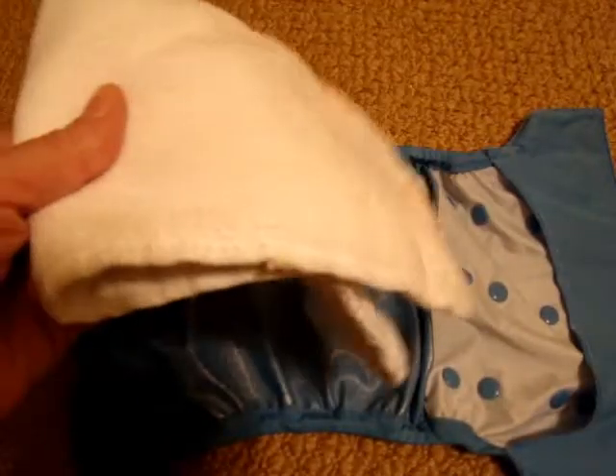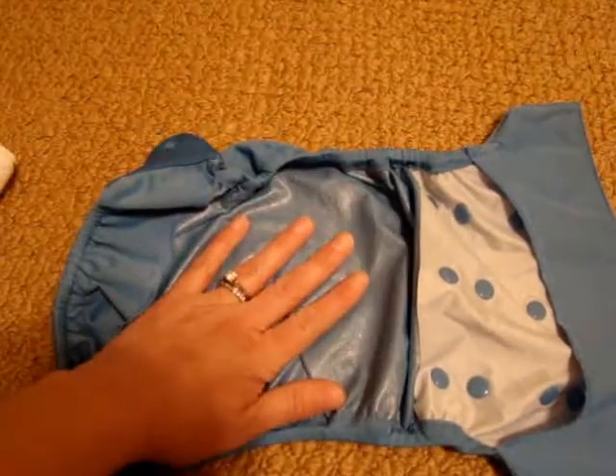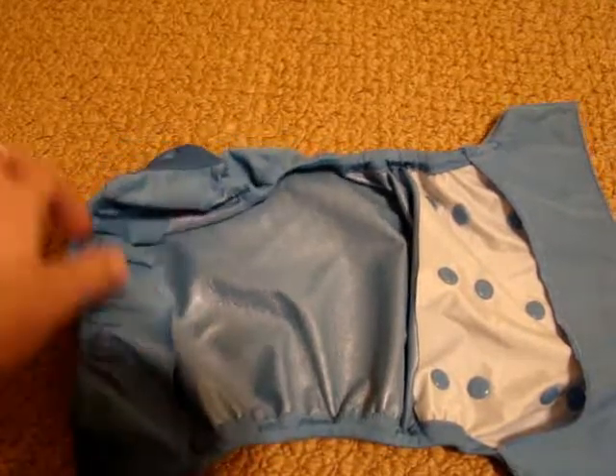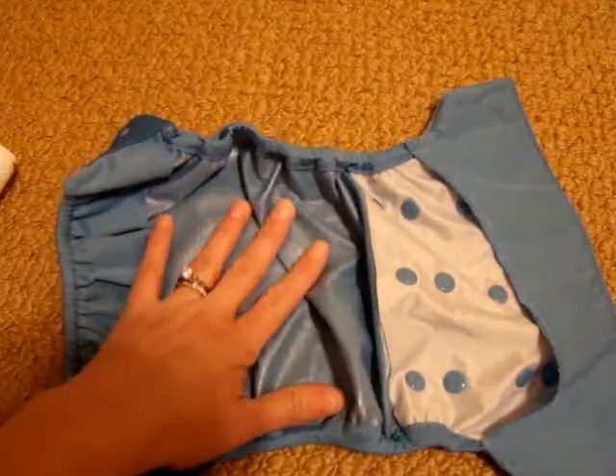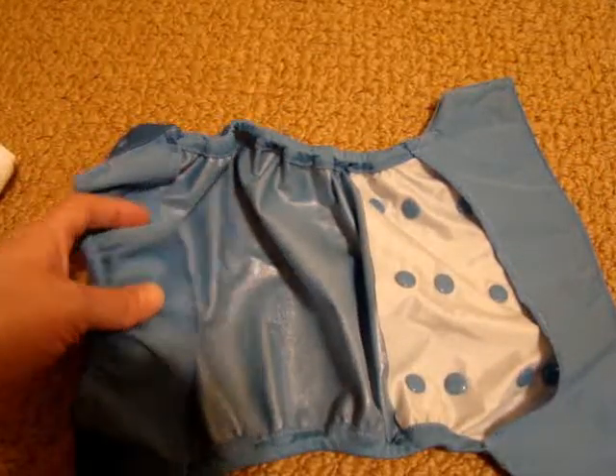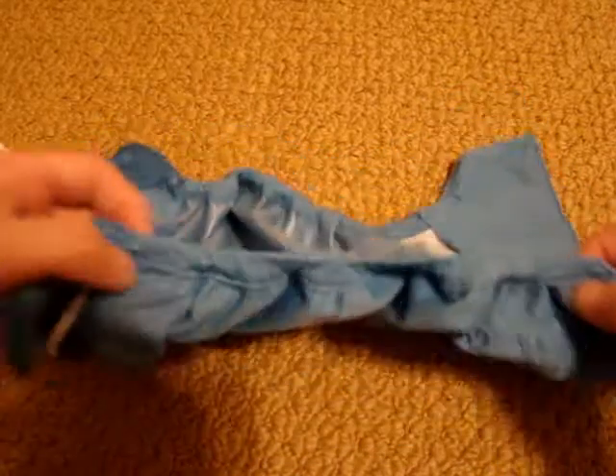Once the baby soils it, if it's just urine you can take the liner out, throw it in your diaper pail, wipe out the shell, and reuse it. If your baby has pooed and there's poo on the liner, then you'll need to wash it and get a new liner. It also has pretty good elastic on the legs.